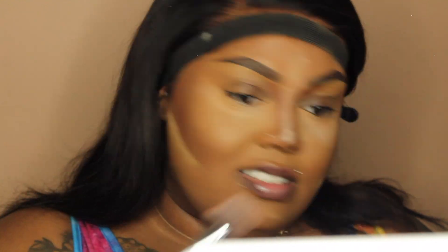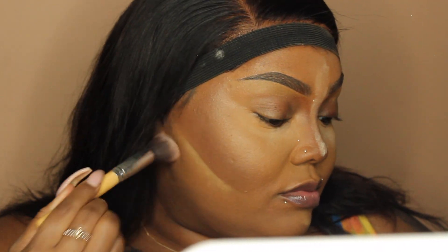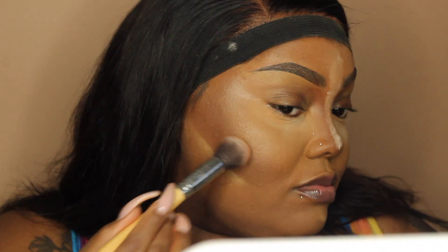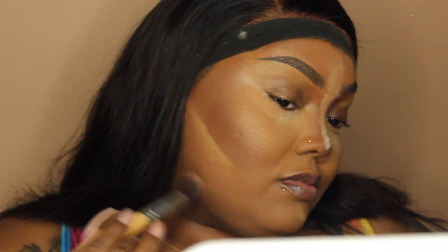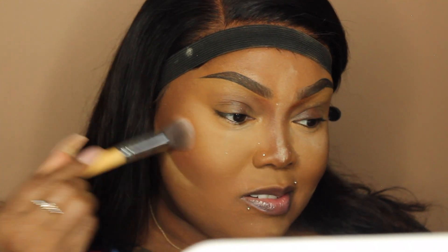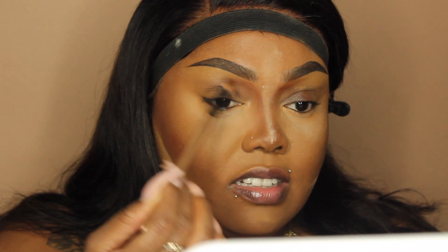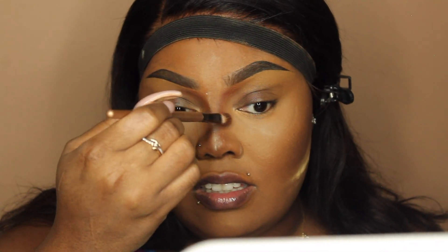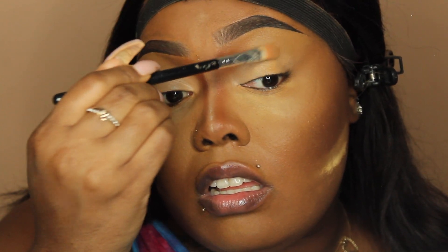Next we're going to go in with this bronzer, you guys — this is from Morphe as well, in the shade Leader. Lately I have been going super crazy trying to find the perfect blushes for brown skin and deeper skin complexions. Bronzers and contour shades serve different purposes: bronzers are going to warm the skin up, whereas contour shades will be a lot more cool — they add shadow. Bronzer still adds shadow but it's a lot warmer, which is why you see me going for richer shades.